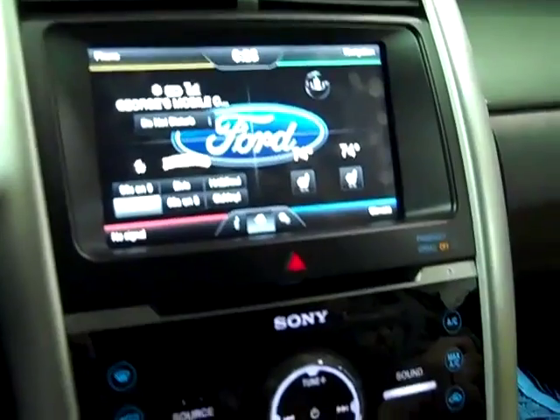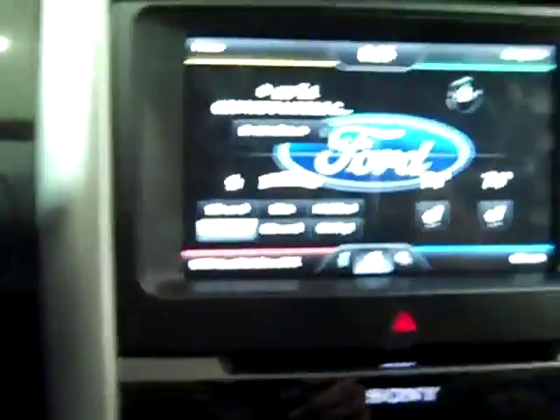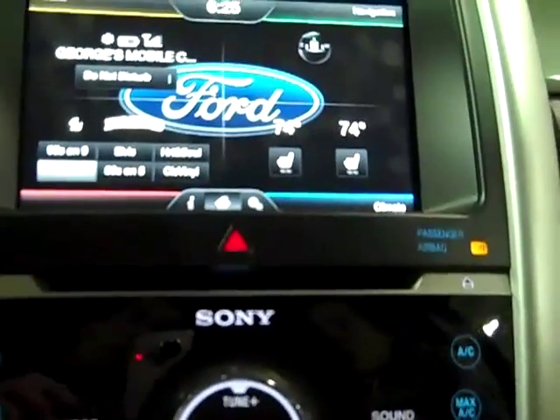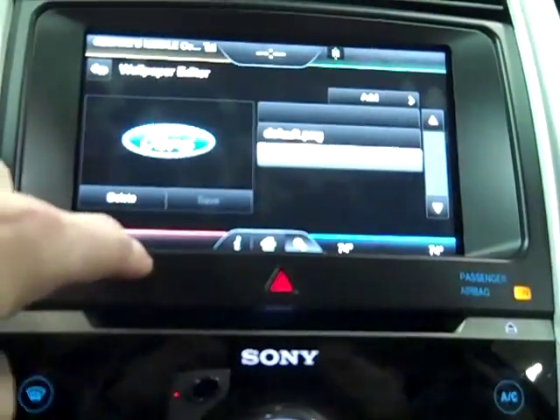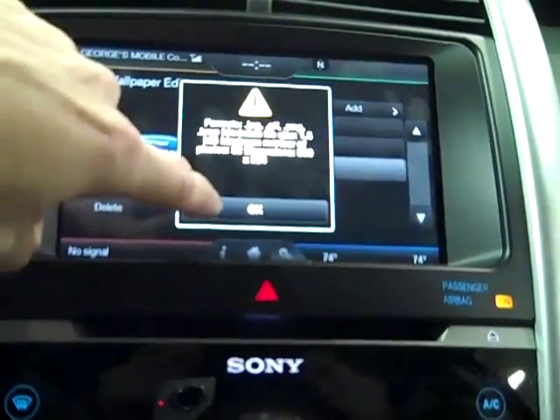We're going to add some pictures to the screen. We take our flash drive, put it in, and come up here to the radio and hit Settings, Display, Wallpaper, Add. It tells you what format they need to be, and we hit OK.